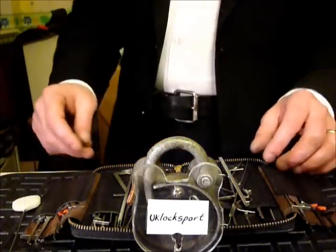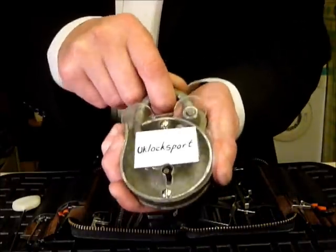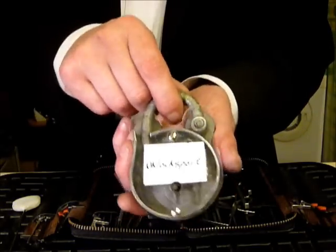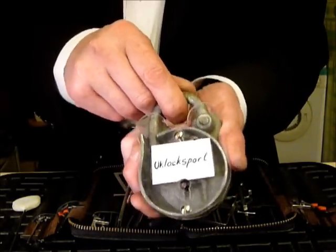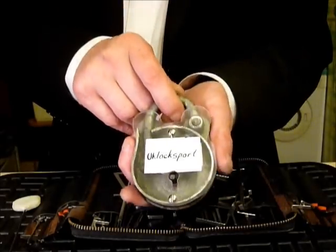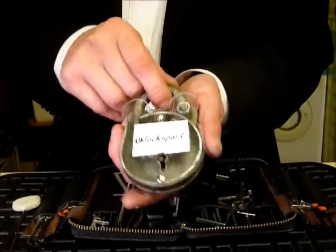Hi guys, I'm Waddersey2 from UKlocksport.co.uk. This is a video of picking a Squire 3 lever padlock — an old Squire — which was given to me by my great friend BM Frank on our UK locksport forum.